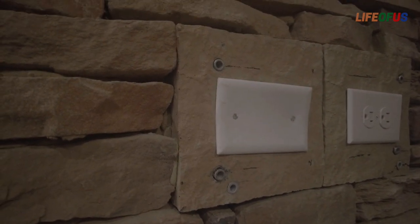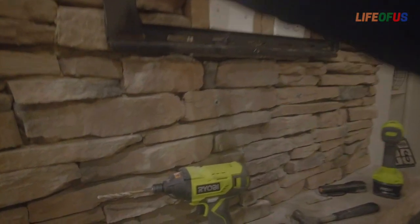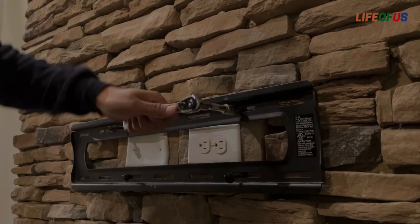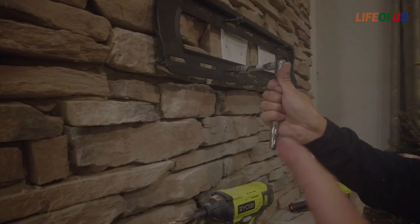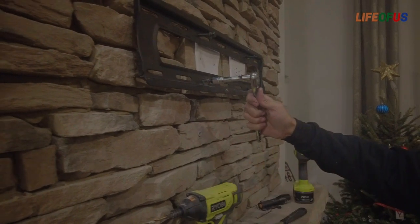We have installed the anchors and now we are testing the bracket. Here is the use of the wrench — we are now screwing the mount into the wall.